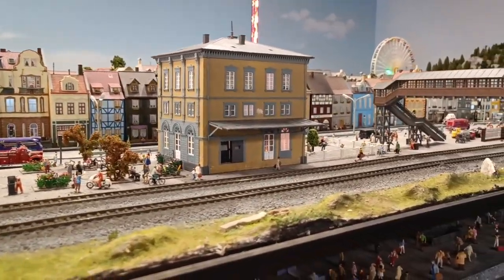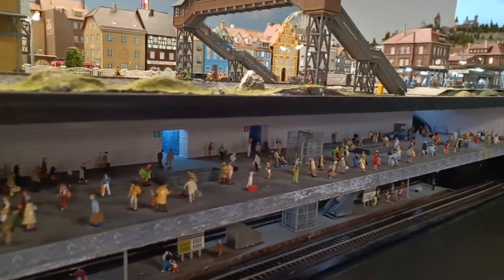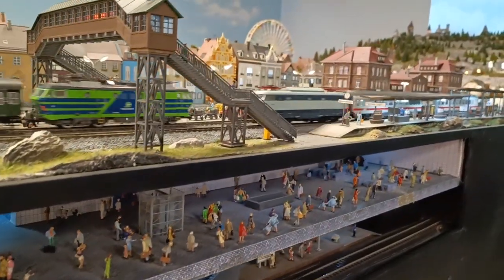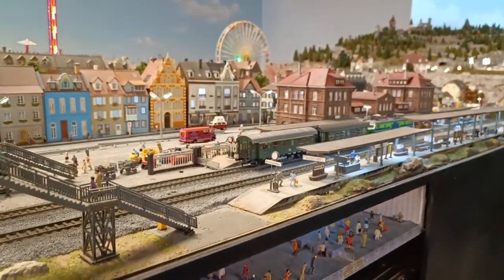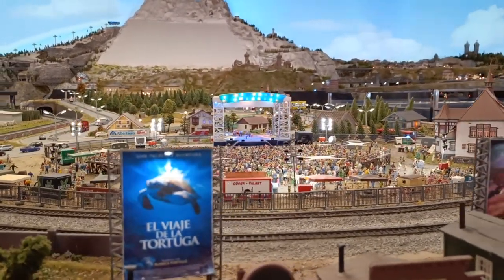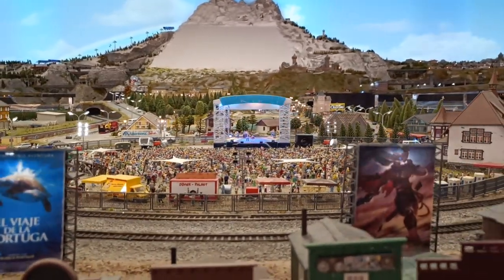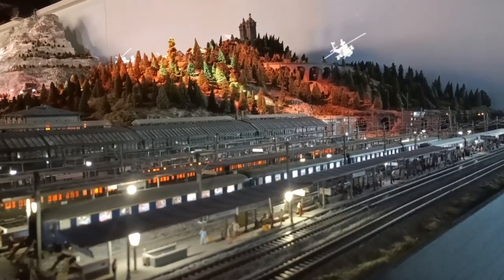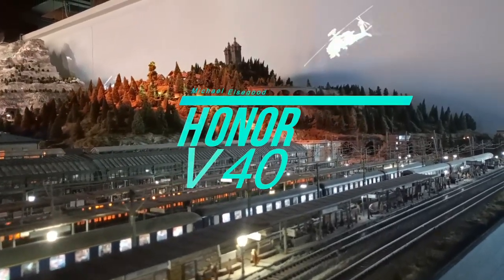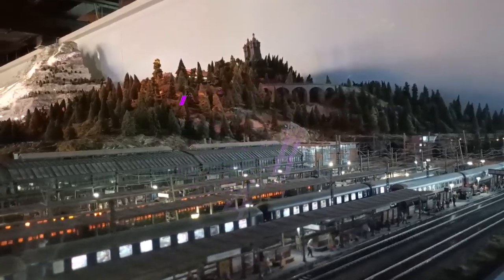This awesome model city is in the Shenzhen Science Museum. I could have stayed there all day admiring every detail and I decided to try some cinematic shots using the new Honor V40, which I've been using for over a month now. This is certainly a unique and important phone for Honor and after using it for over a month there's quite a bit to discuss. I'm Michael and this is my review of the new Honor V40.